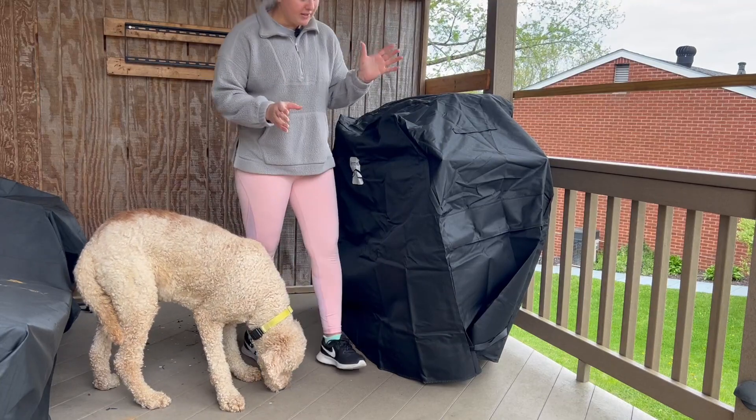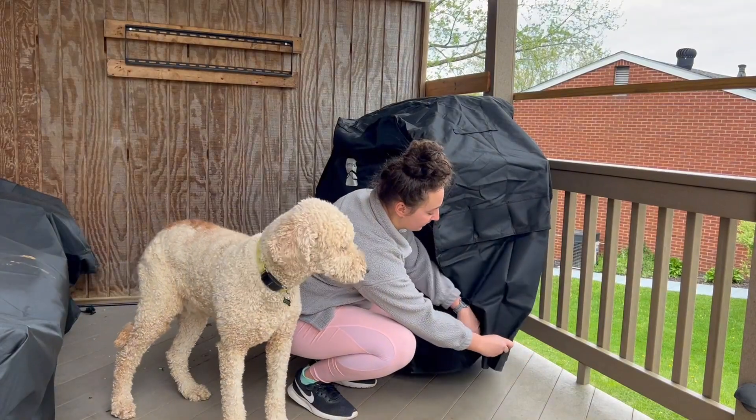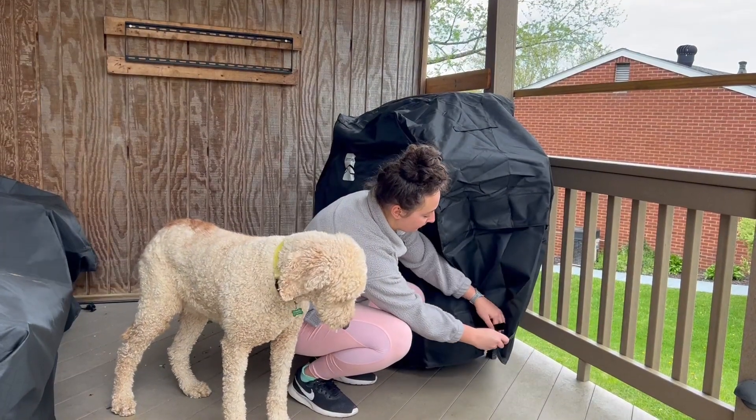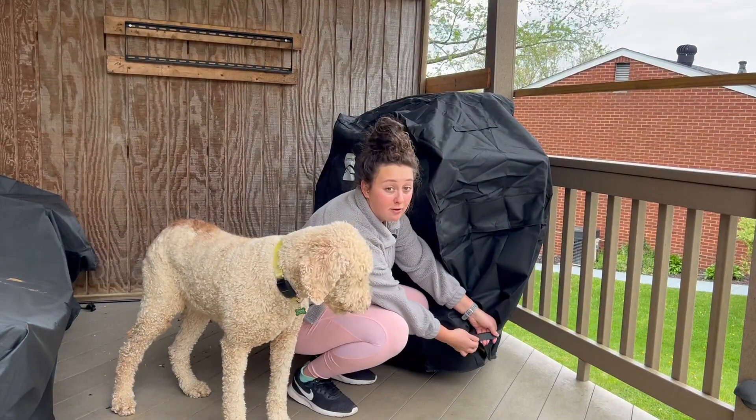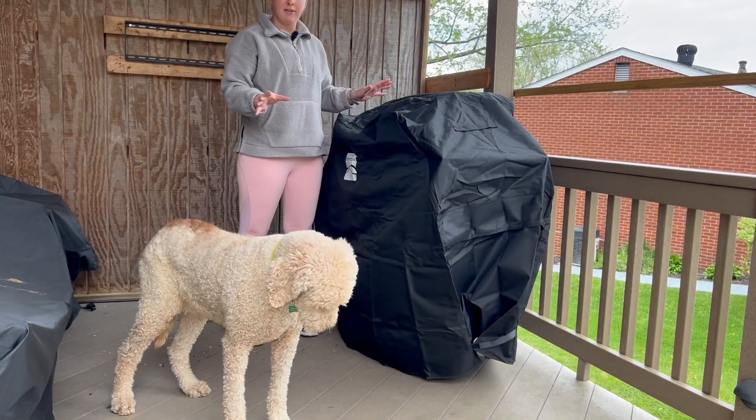What I really like about this is that down here it has these velcro straps that you can strap on, which help keep this secure. I've had a lot of my other patio furniture go flying off in the wind, but this here has stayed on every single time.